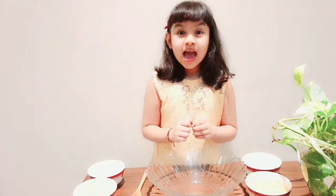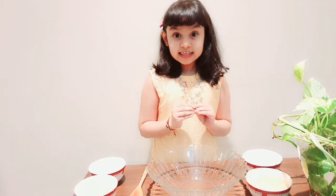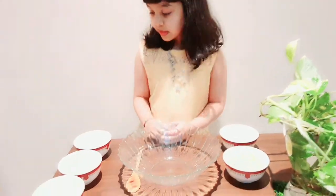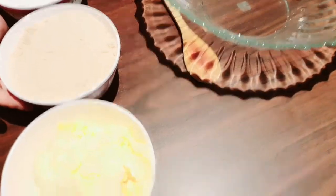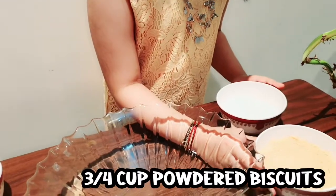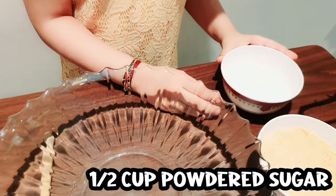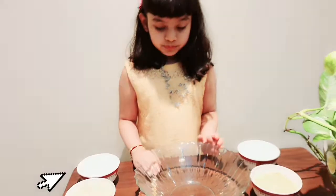Today I am going to teach a very yummy and tasty recipe: Moon cookies. The ingredients required are 1.5 cup powdered sugar, breadcrumbs and butter, 3/4 cup powdered biscuit, 1.5 cup powdered sugar for coating, and a spoon and bowl for mixing.